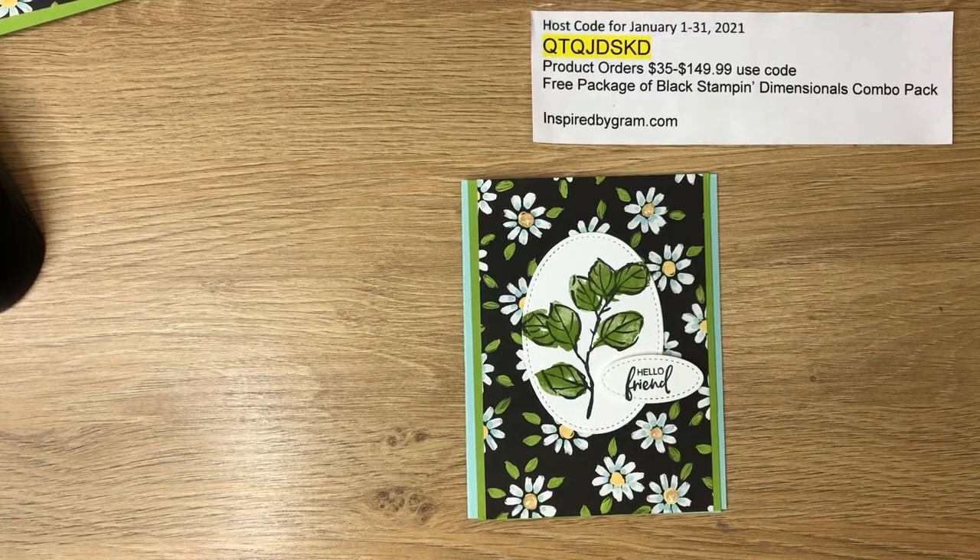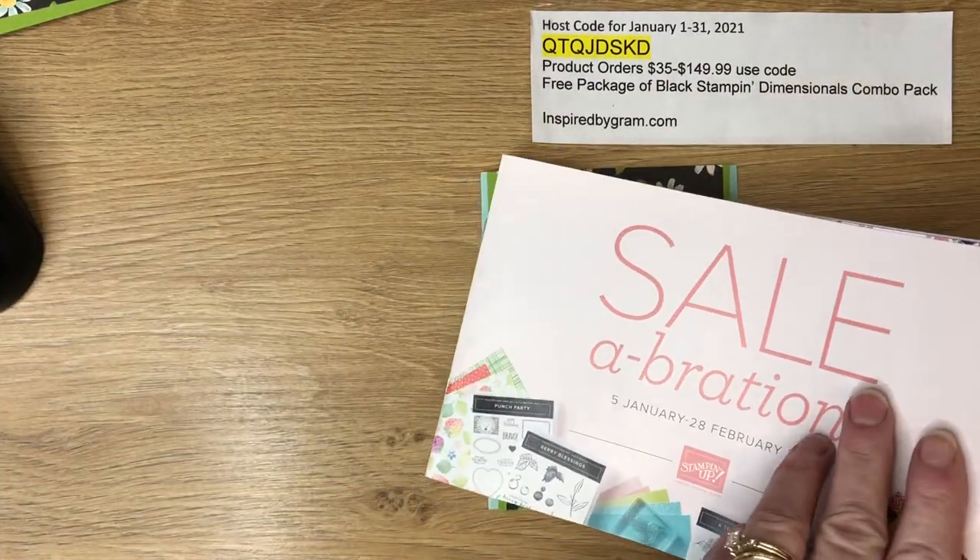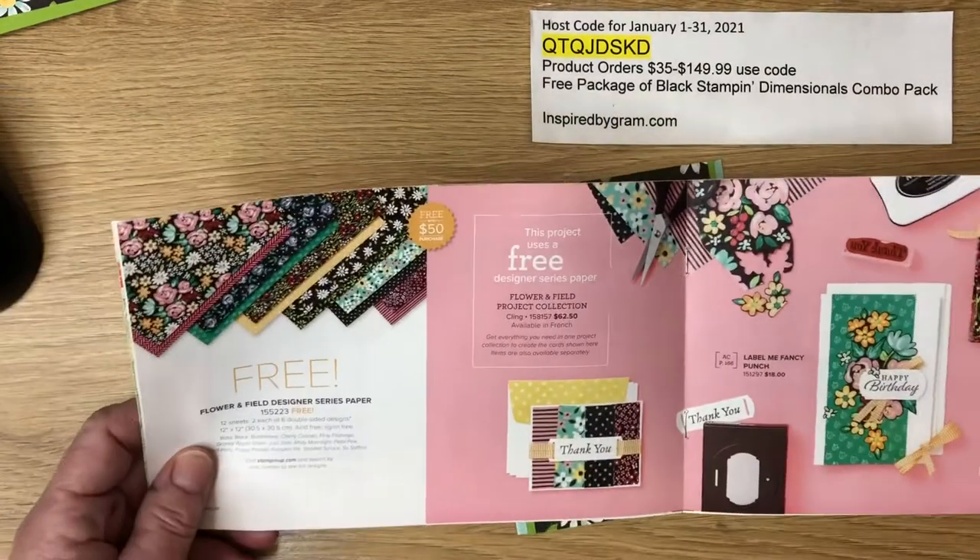Hey there, it's Kieran with inspiredbygram.com. Welcome to my channel. This is card number three in a series of four different cards using A Touch of Ink and Flower and Fields designer series paper, which is all in the celebration brochure, as I've previously said in videos one and two.